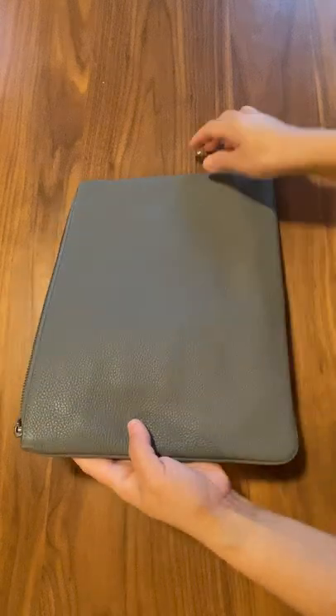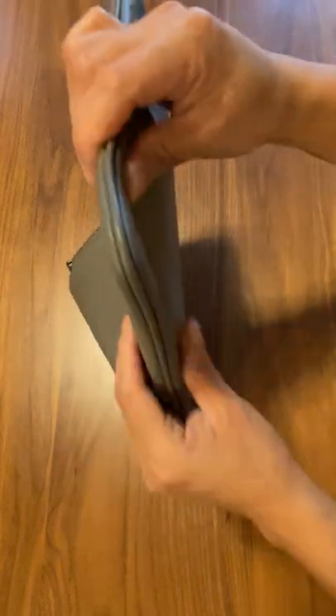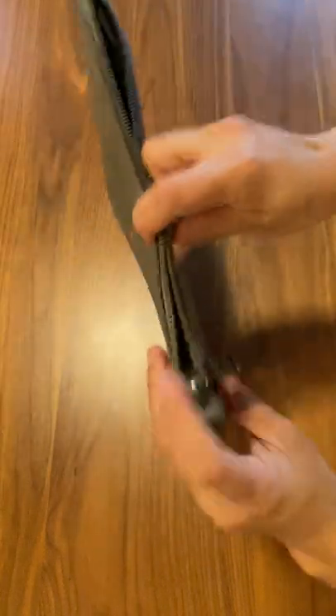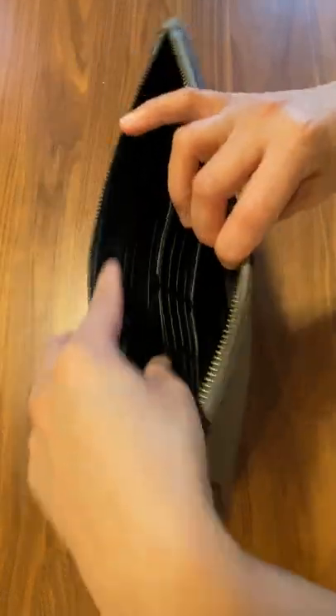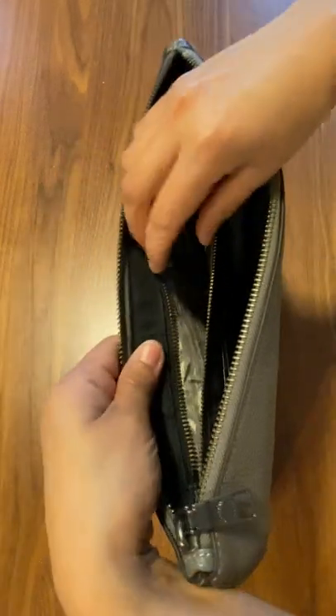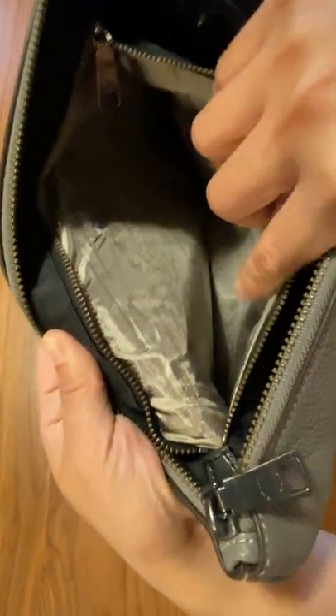I'm going to go through the front and back first. This is how it looks for the stitches on the side. On the inside there are quite a number of pockets — you have a zipper inside where you can put quite a number of things. It feels like a satin kind of material on the inside.